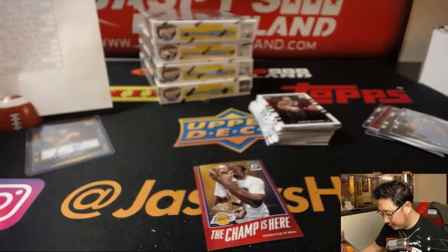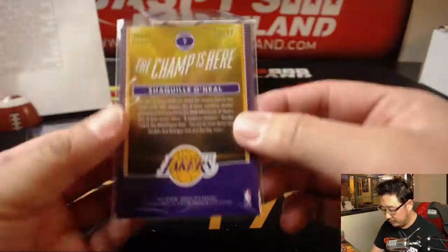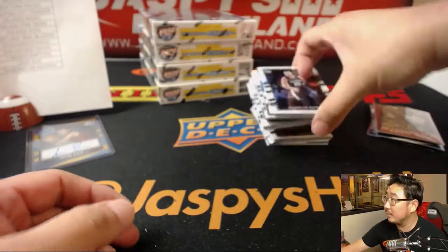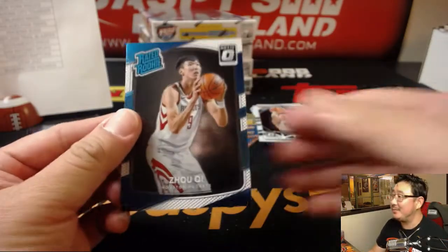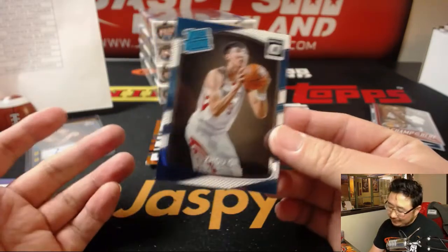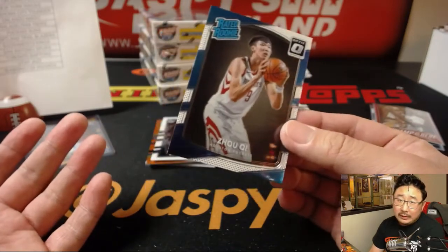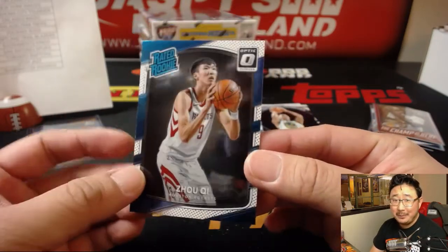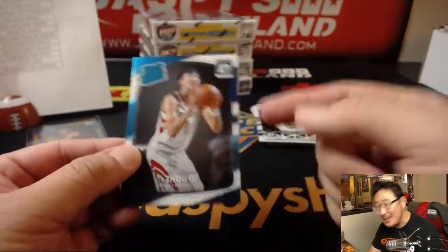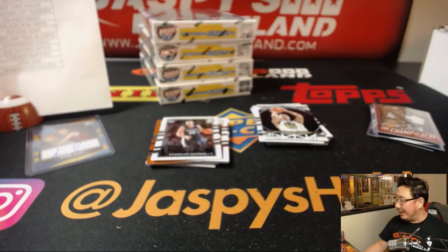Joel Embiid, carrying a little injury as well. There's Josh Hart for my Lakers. Dennis Smith Jr. — of course these rated rookie cards are pretty nice. They're not hollows but they're still pretty good. Champs here — Shaq O'Neal, Lakers edition, 11 out of 99 for EA and the Lakers.